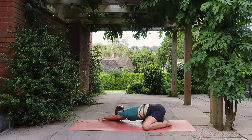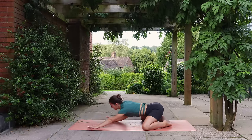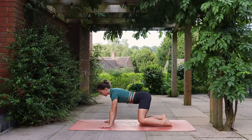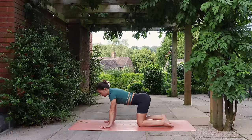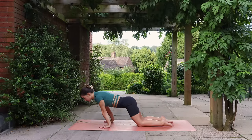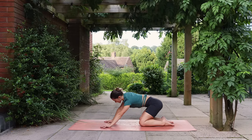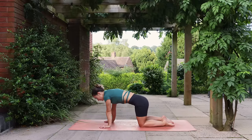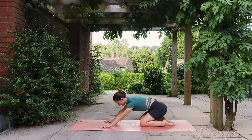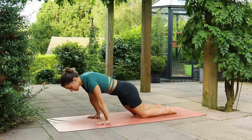Bring the hands through center and come up into tabletop, your hands and knees position. We'll start by moving through a figure of eight, sending the weight forwards into the wrists and then back towards the knees and heels. Going a few times in one direction and then switching directions.